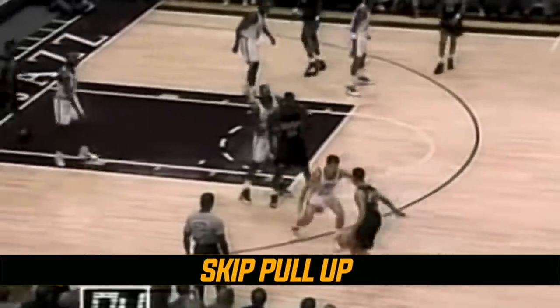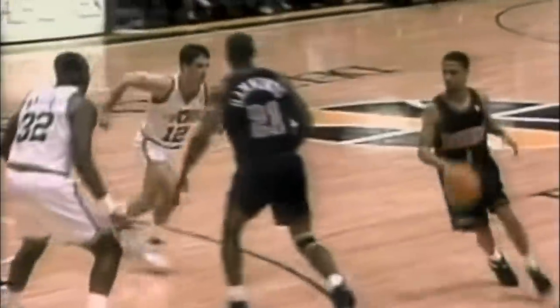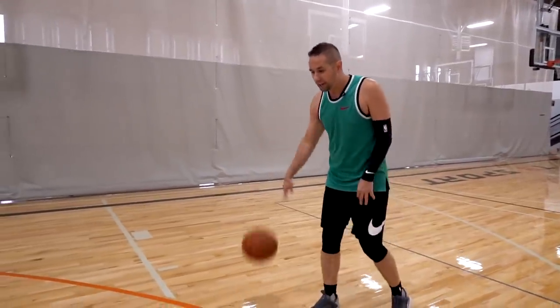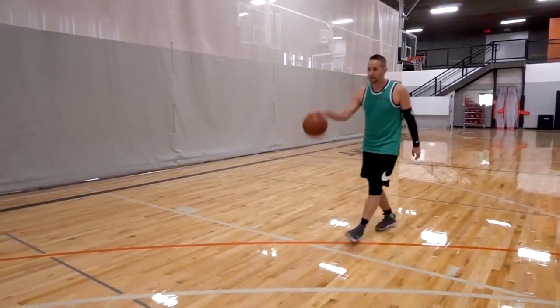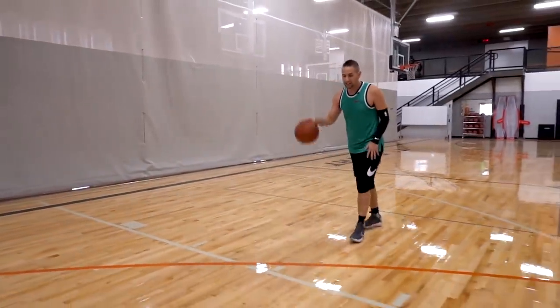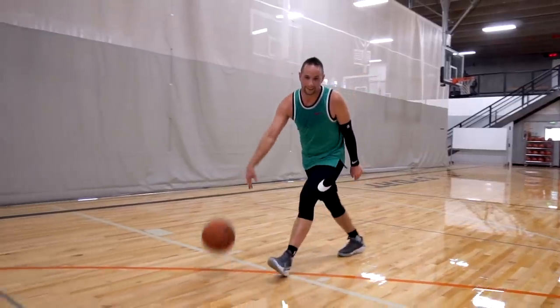The next move is the skip pull-up from Mahmoud Abdul-Raouf — a lot of people don't know him, but he was one of the biggest killers in the NBA. He's kind of called the Steph Curry before Steph Curry, dropped 50-plus on John Stockton, and had moves way ahead of their time. His skip pull-up is something he used all the time — because he was so quick off the dribble, it worked like a charm. As you dribble up toward the three-point line, skip on your opposite foot, drop your shoulders and hips, then load straight up into a shot. The change of pace makes defenders think you're going high to low into a drive, so they give space, and you raise right up into your jump shot.